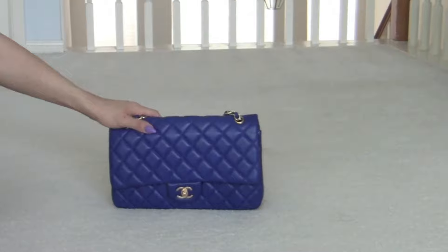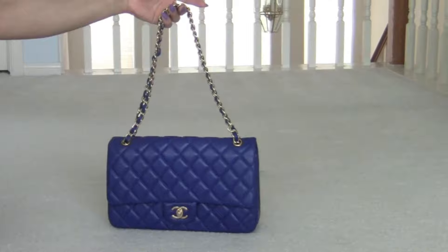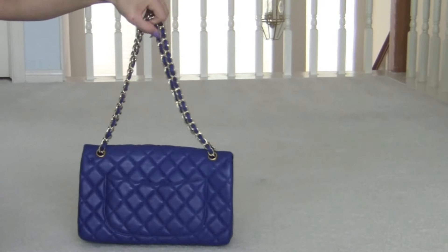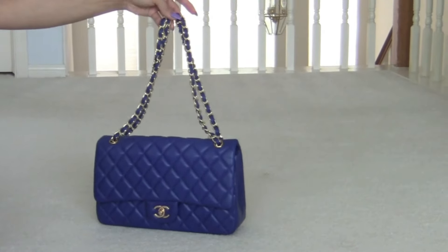The next one is my navy dark blue and this is gorgeous with gold hardware. It's the front, side, the back, the other side, and the front. Soft and wonderful gold hardware. Isn't she gorgeous? I love her.